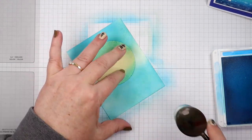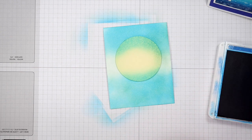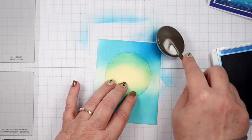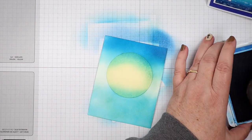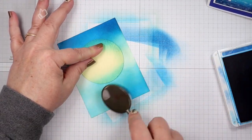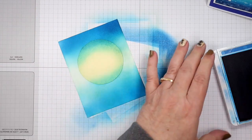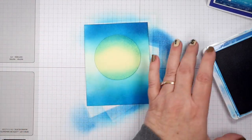Next we're going to bring out our Pacific Point ink. I'm going to put this on but make sure you're not covering up all of that Tahitian Tide. Pacific Point goes at the top, and then we're also going to bring it in at the bottom, again being careful not to cover up all of our Tahitian Tide. Aren't those pretty colors together!